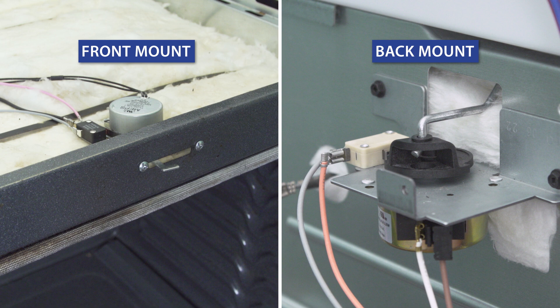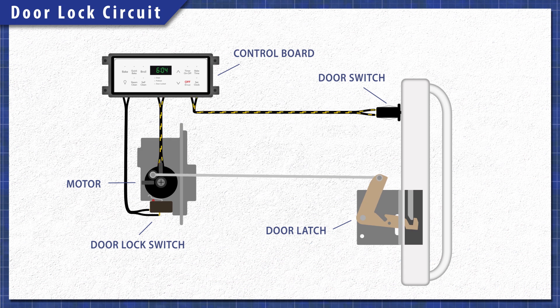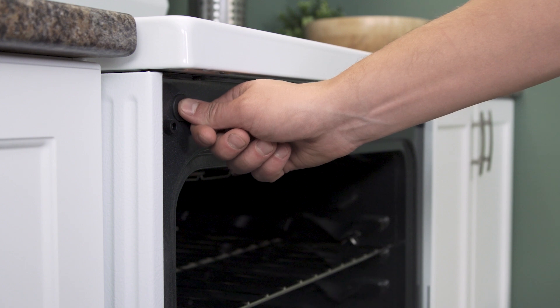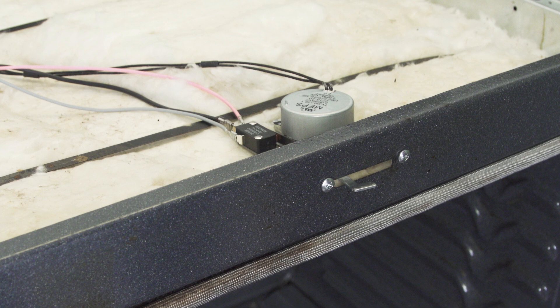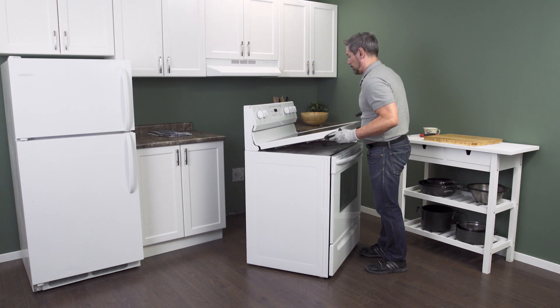Door lock motors come in two styles and are either mounted on the front or on the back. If it's near the front, then the motor and latch will be a single unit. If it's on the back, the motor will operate a small rod that will pull the latch shut. Door switches also come in several varieties — either on the front near the side or mounted at the back. Some door switches will be built into the door latch assembly. So depending on the model, you might have to access both the back of the oven and the stove top.